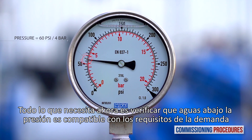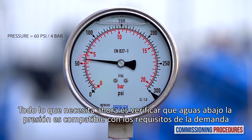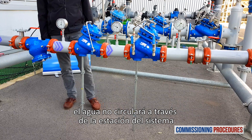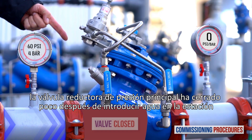All you need to do is check that the downstream pressure is compatible with your requirements. On the other hand, if you did release the pilot adjustment screw to calibrate the pressure, water won't flow through the station. The reason is that the secondary pressure reducing valve will have closed shortly after introducing water to the station.